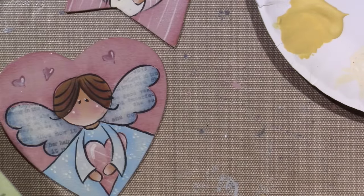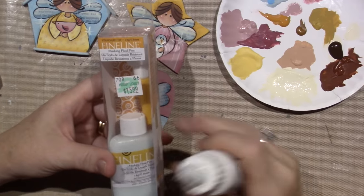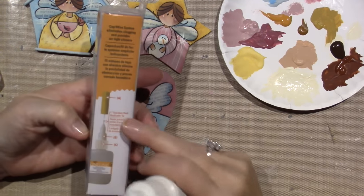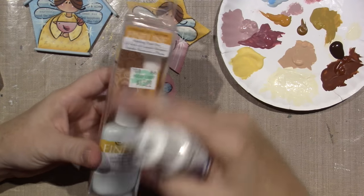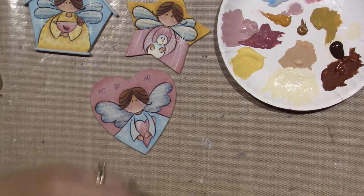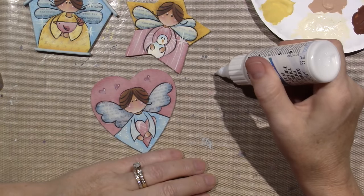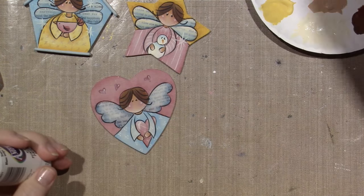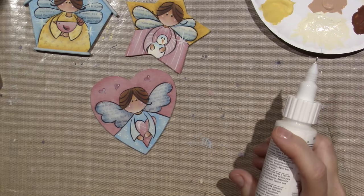I also bought the fine liner masking fluid and I haven't used this yet, but I wanted to. There was a class at Lifebook where she used the masking fluid and I was like, I need that — fifteen bucks but I used my forty percent off coupon. This tool basically lets you squirt the paint through and make a little dip dot, and you can control the size.